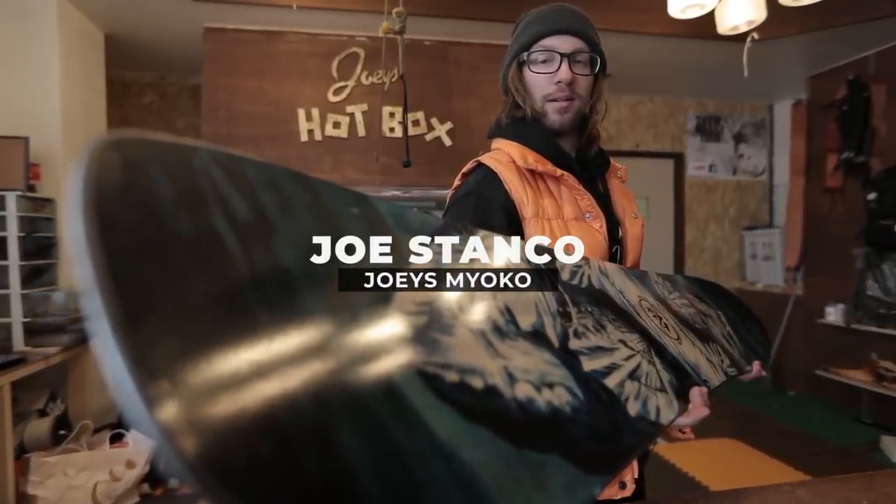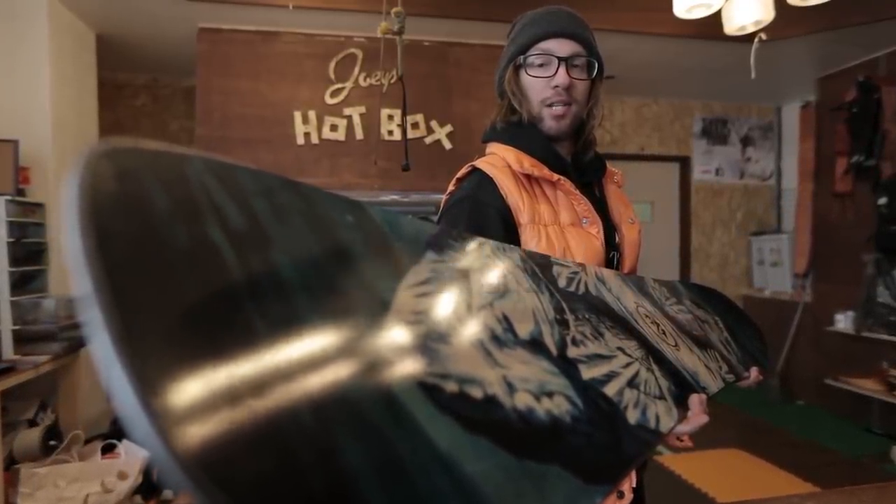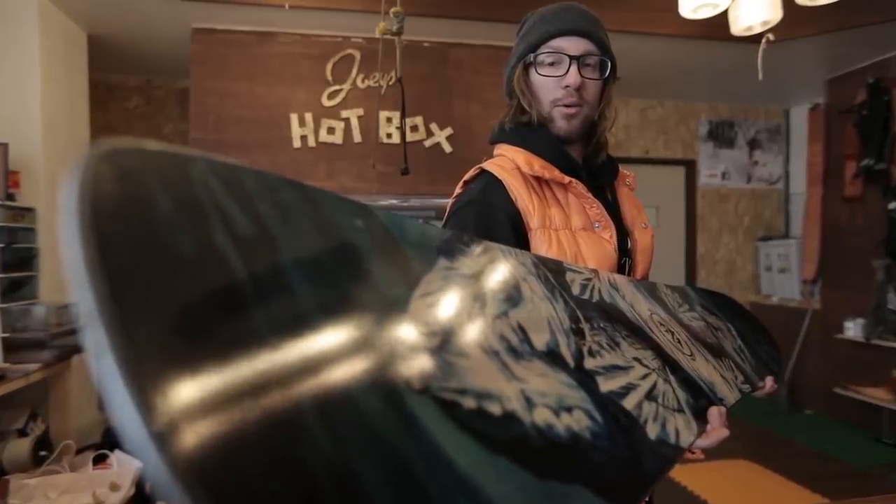Hi guys, Joey here from Joey's Miyoko. We just got back from Sekiansen Ski Resort riding the Mountain Twin by Jones.